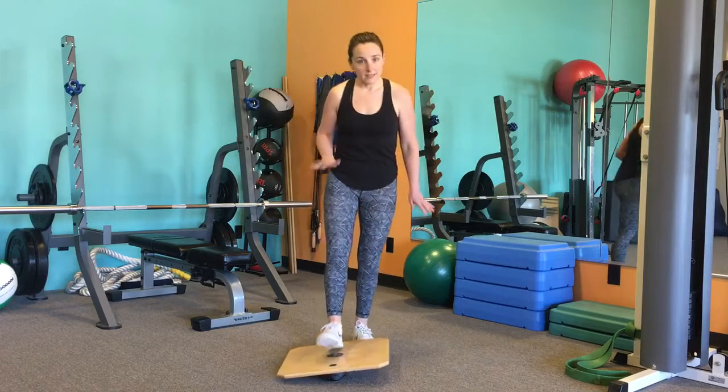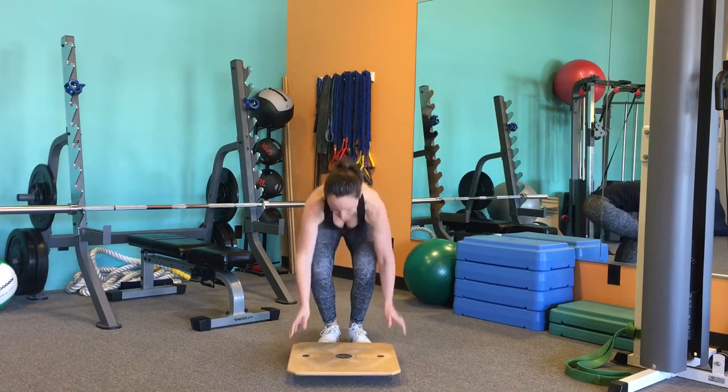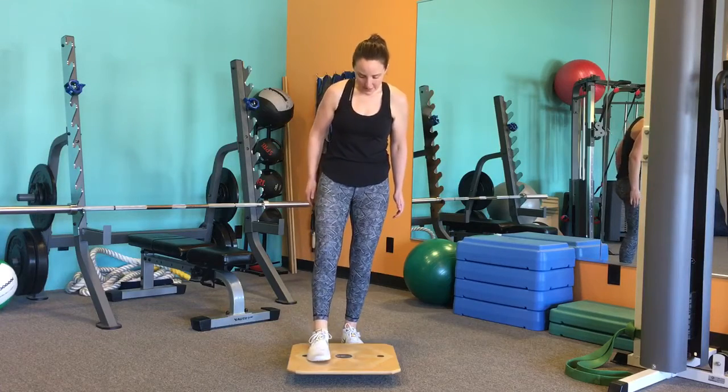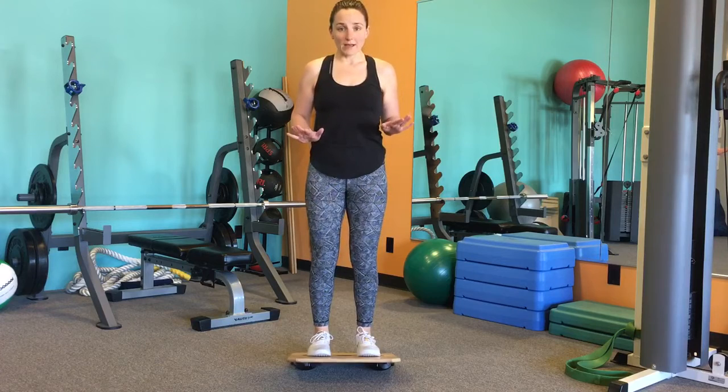You're going to do that on both sides. The second way is going to be forward and back, so we're going to turn the rocker board around. Again, place the arches on that center line of the rocker board, and then you're just going to rock forward and back.